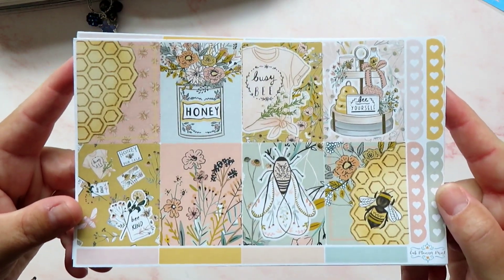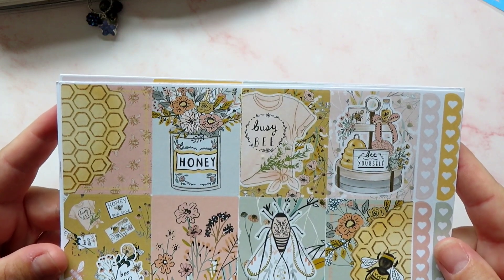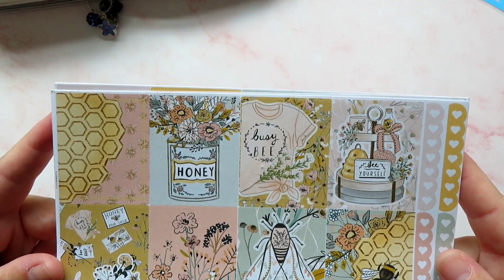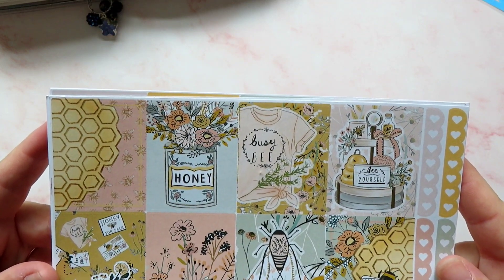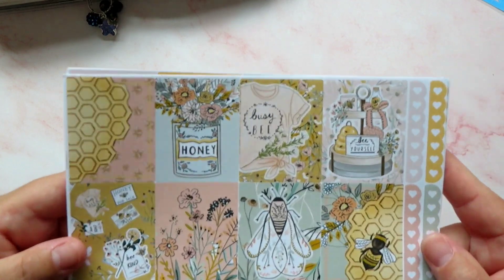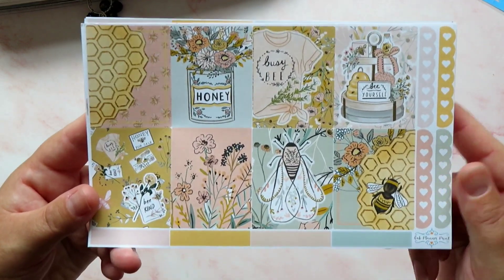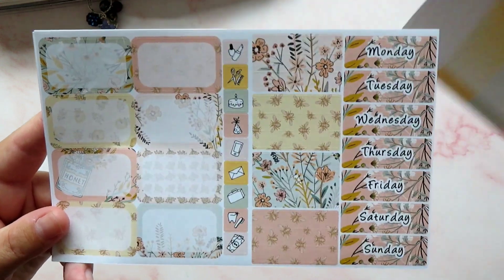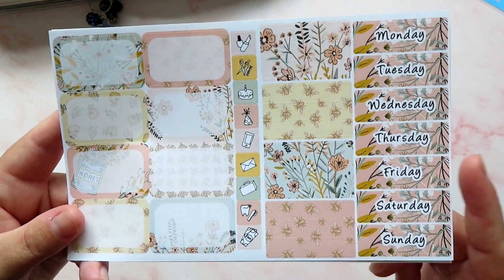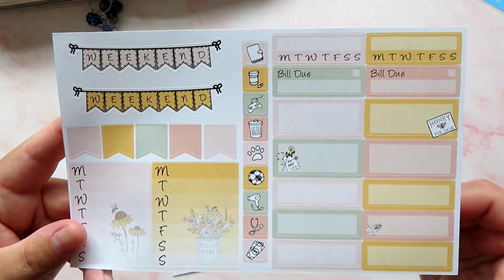Today I am going to use this beautiful kit from Fab Planner Print — this is the Honeybee Happy kit. I actually have that in a die cut as well, which I've used in my setups before. It's absolutely beautiful; I think this is one of my favourite artworks from all of the shops. I've bought this kit and used it in various different sizes probably five or six times and I'll probably use it again and again. We've got eight full boxes and some checklists, so this is a full kit. We have deco, washi, checklist boxes, functionals, headers, date dots, page flags, a weekend banner, and a couple of trackers — more than enough to do my week.